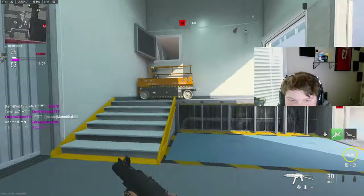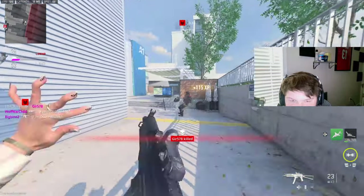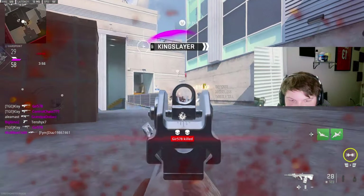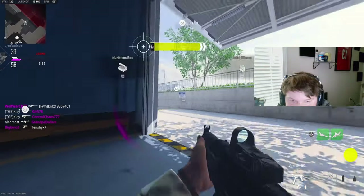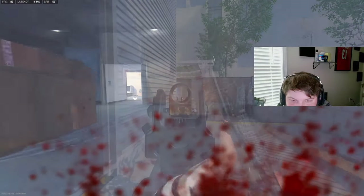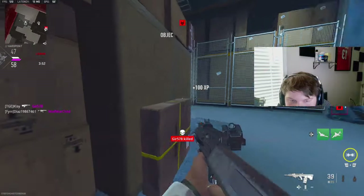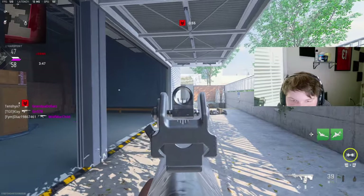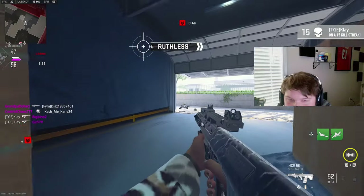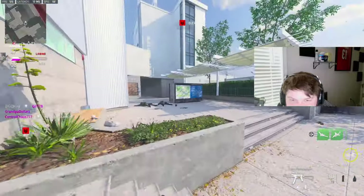Yeah, this Vaz is lucky — I'm kind of cracked with this red dot. Too bad I'm not doing a Vaz class setup right now. Oh my god. Those iron sights are really weird on this gun, I don't know if I like it. I think he got tired of me jumping around.